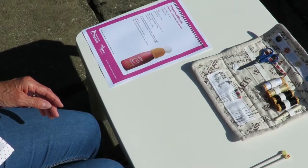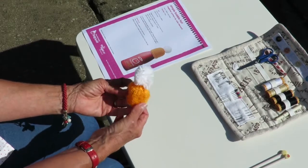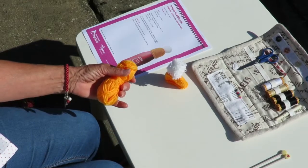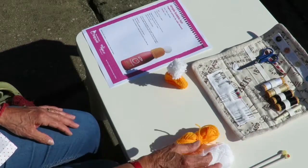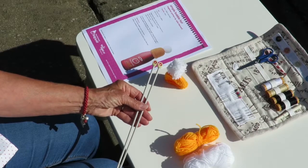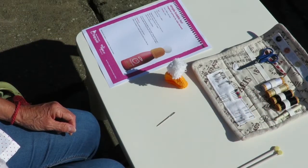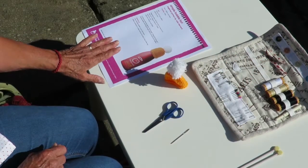I'm joining you today to demonstrate how to make one of these lovely little bobble hats for the Innocent Smoothie drinks bottle. To make one of these hats you will need quantities of double knitting, size 4mm knitting needles or number 8 in Imperial, a bodkin for sewing and a pair of scissors and of course your pattern.